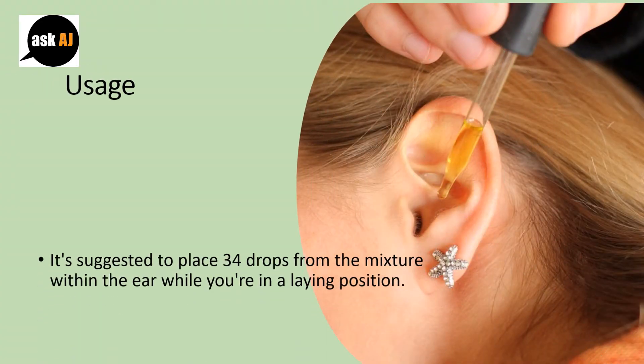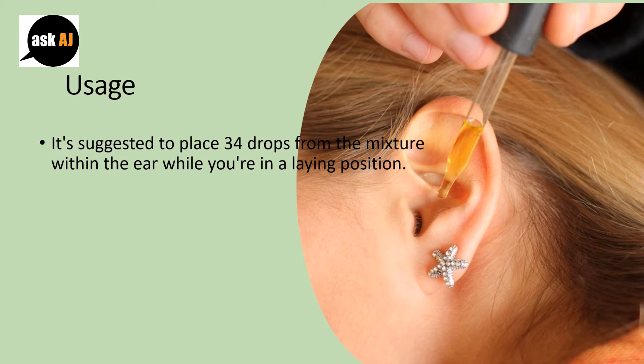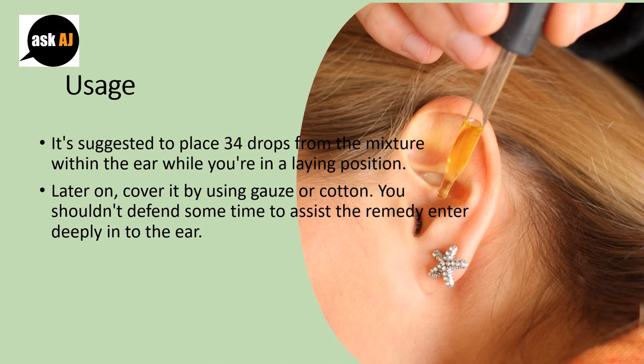Usage: It is suggested to place 3 to 4 drops of the mixture inside the ear while you are in a laying position. Then cover it using gauze or cotton.